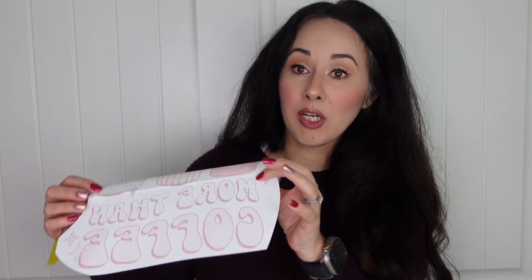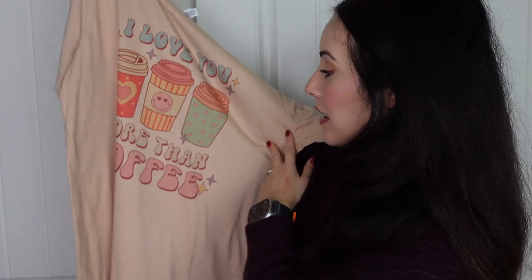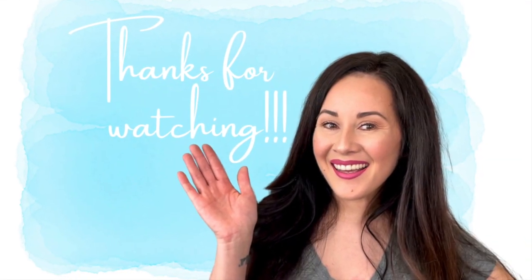Thank you for hanging out with me while I showed you how to piece together sublimation paper to get a bigger design if you have a converted Epson that only does eight and a half by 11 or eight and a half by 14. I think it turned out really cute. I'm clearly no sublimation expert — I did leave some lines, which I've actually never done before. I also haven't sublimated a shirt in a couple of months. Thank you for watching — if you have any questions, leave them below and I'll try to get back to you. See you next time!